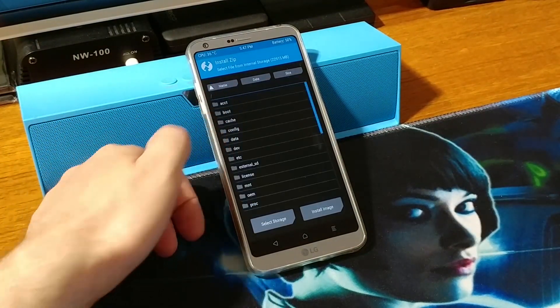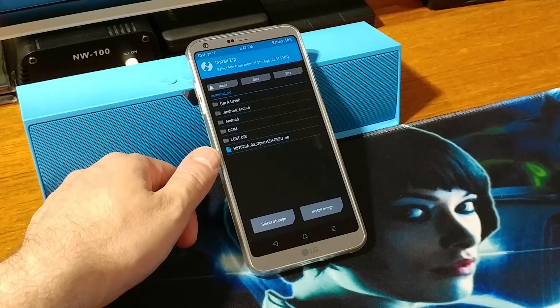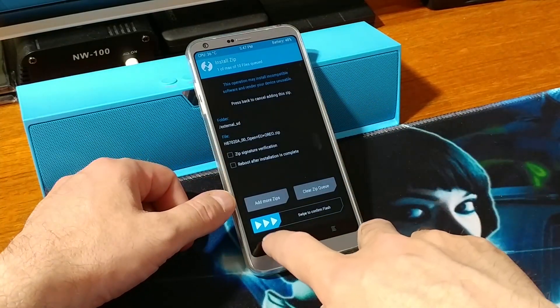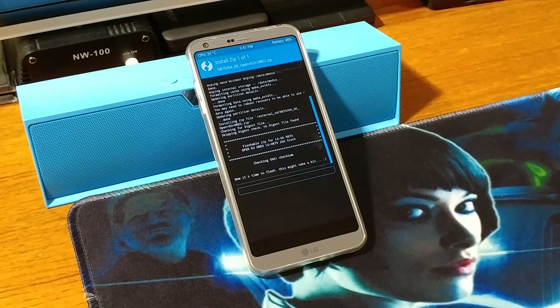Once we have done that, go back and choose Install. Go up one level and choose External SD. As you can see here we have H870 version 20a — this is the Open EU Oreo zip file. Just hit that once and confirm — swipe to confirm the flash. Wait patiently until it installs. The phone will be flashed to the stock ROM which is Oreo, with the full working camera app and the original stock apps which came with your phone when you purchased it.